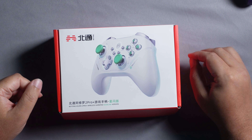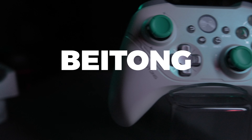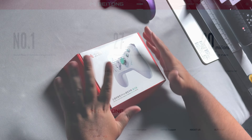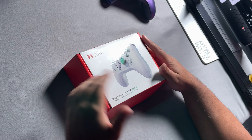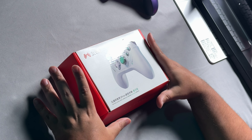We're featuring this brand for the first time on the channel - they go by Beitong, known to be number one in China, which is no small feat. This product has been sent for review; all opinions are my own and they get to see the video at the same time as everybody else. We've been in contact for a few weeks now, so I'm super excited to see what this is all about.